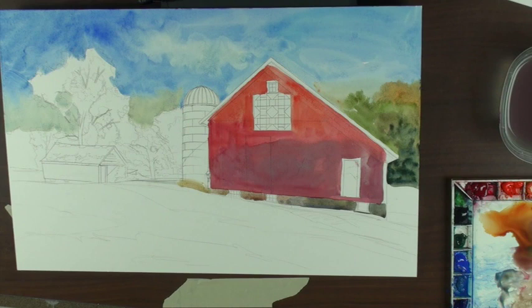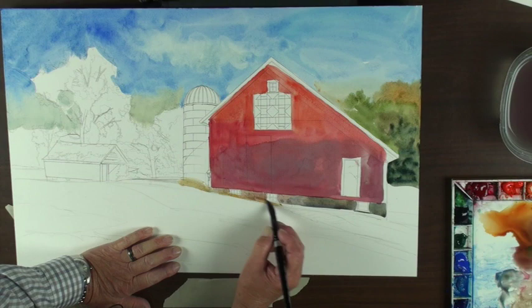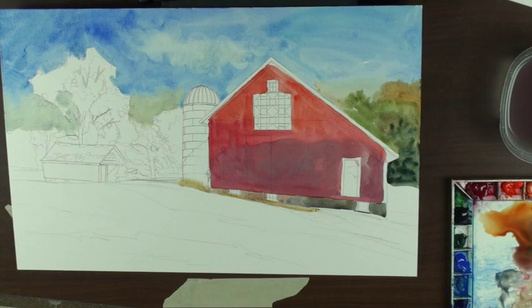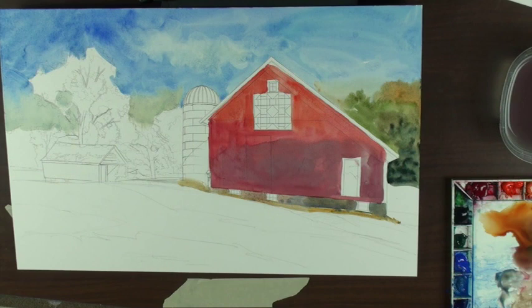One of the things I like to clean a brush with is a pink soap — Speedball pink soap. Have you guys ever seen that? I think it works really nice.